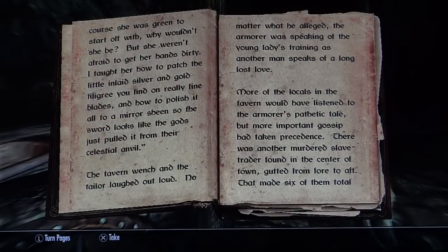'Of course she was green to start off with. Why wouldn't she be? But she weren't afraid to get her hands dirty. I taught her how to patch the little inlaid silver and gold filigree you find on really fine blades, and how to polish it all to a mere sheen so the sword looks like the gods just pulled it out from the celestial anvil.' The tavern wench and the tailor laughed out loud. No matter what he alleged, the armorer was speaking of the young lady's training as another man speaks of a long lost love.